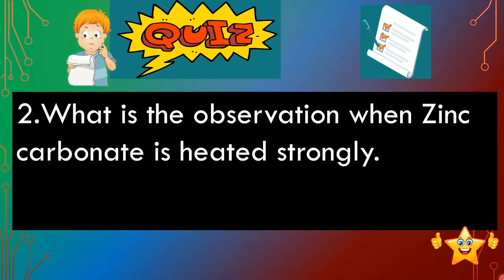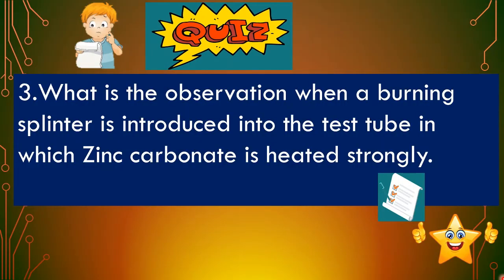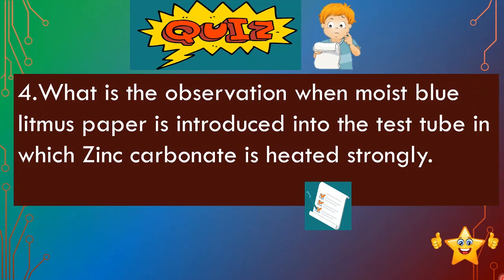The second question is: what is the observation when zinc carbonate is heated strongly? The third question is: what is the observation when a burning splinter is introduced into the test tube in which zinc carbonate is heated strongly? The answer is, it turns red. The third question is: what is the observation when moist blue litmus paper is introduced into the test tube in which zinc carbonate is heated strongly? The answer is, it turns red.